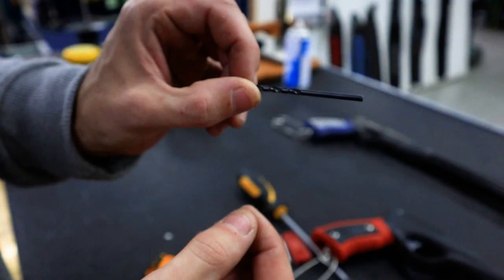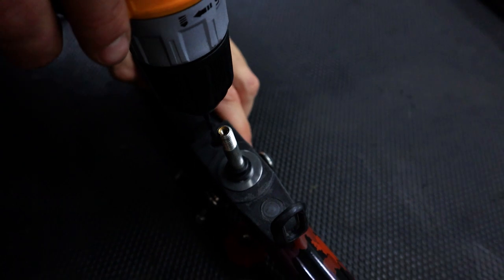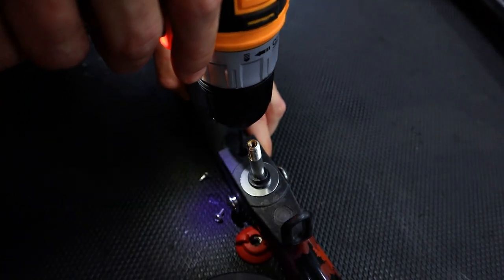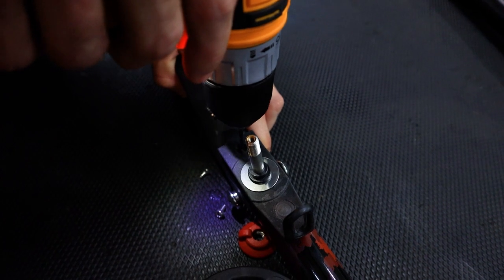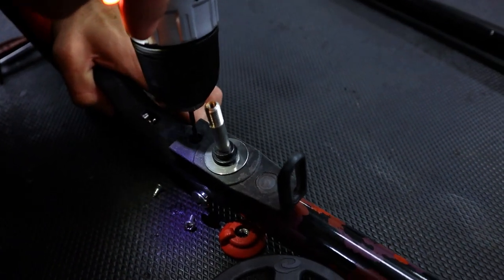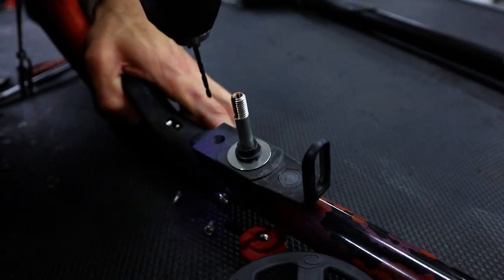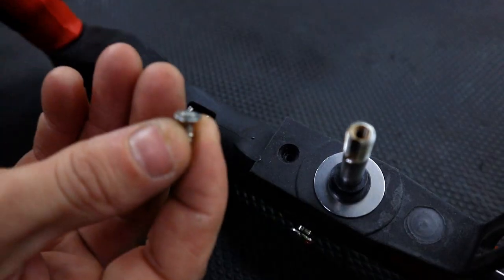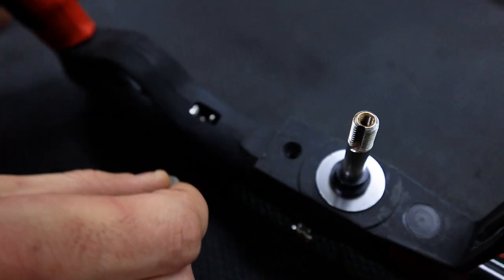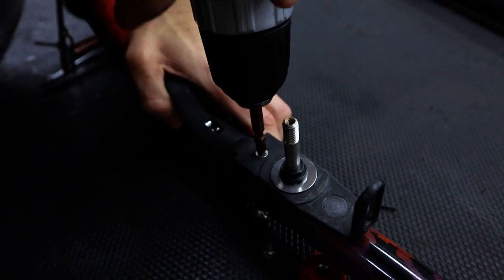For this hole, use a 3mm drill bit. For this hole, use the countersunk screw. Make sure it's below the level of the reel bracket.